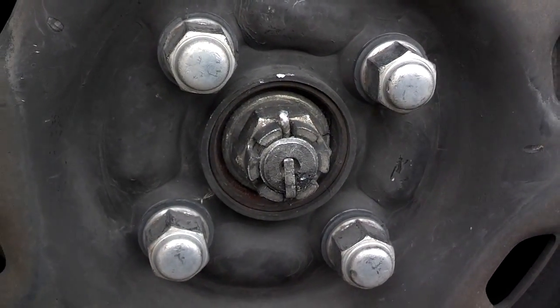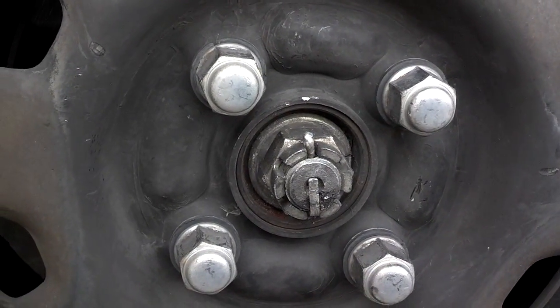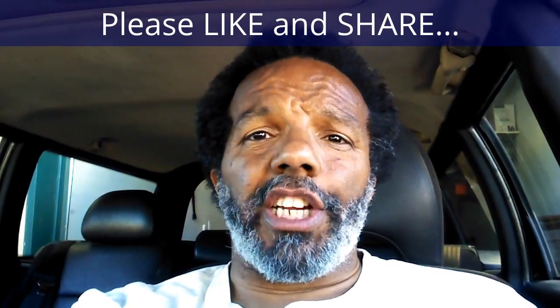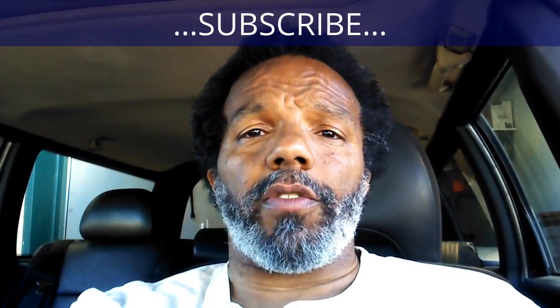Now I'm going to jack the car up a little bit, take the lug nuts off, put the hub cap on, secure the wheel, and take the car for an alignment — and I'll be all done. If you feel that this information was useful, please like it and share it with your social media friends. You can subscribe to my channel so that you will get notifications of future videos that I post.